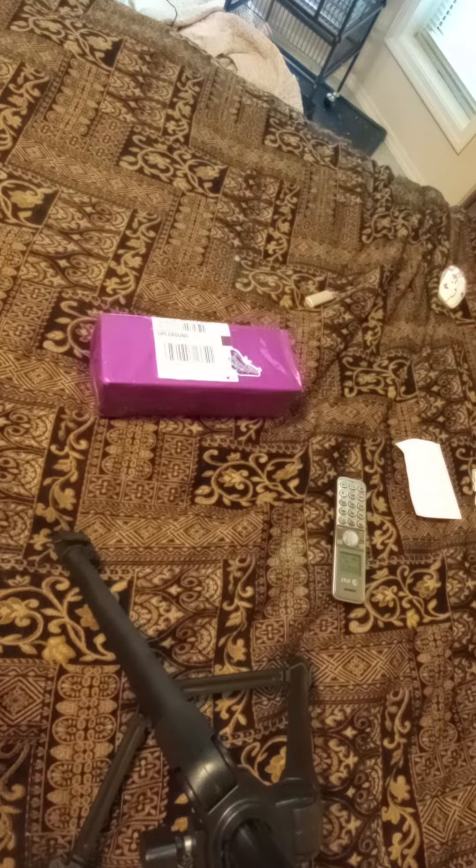Welcome, welcome to my channel. We got an unboxing for Keisha Ward, Butterfly Kisses Customs.